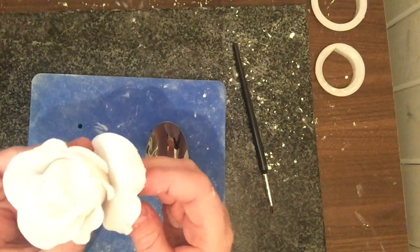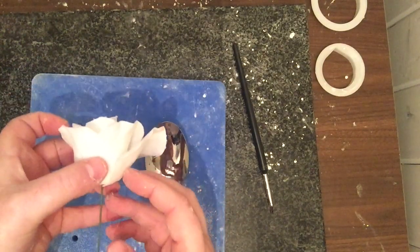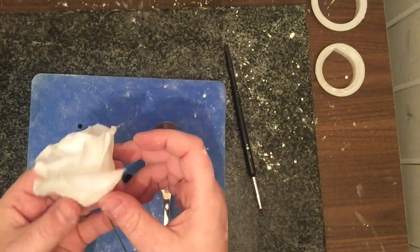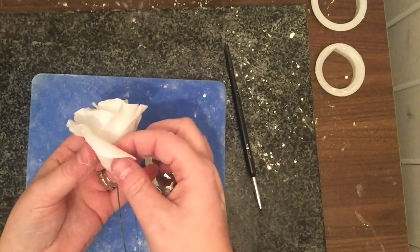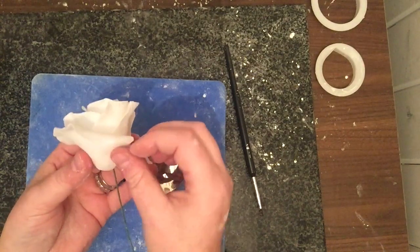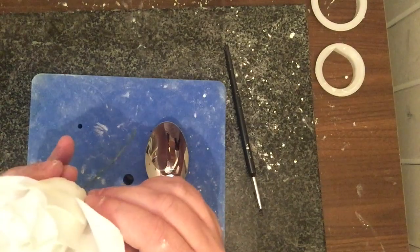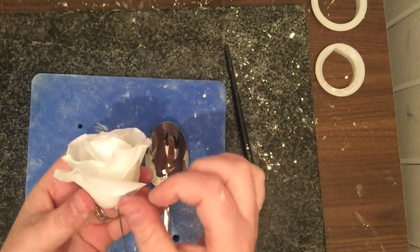As you come to the top you can see it's all still nice and level. Pop it on there, and also bend it in ever so slightly so you can really see down that petal.